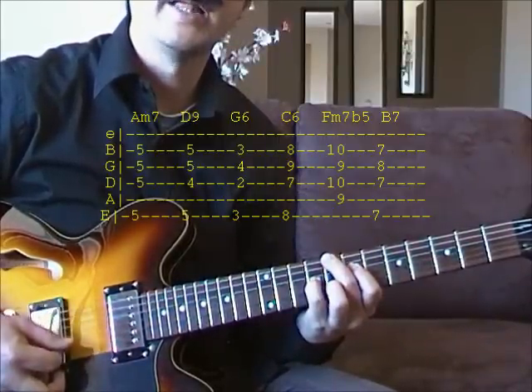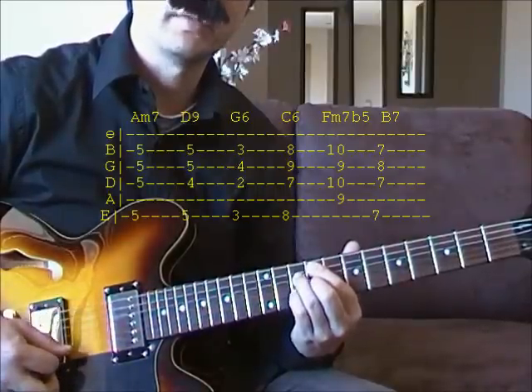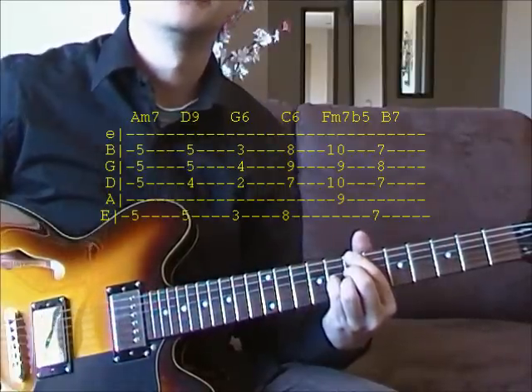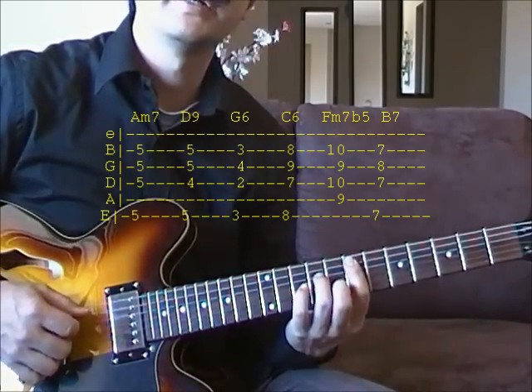Back up to C6. And then it's F sharp minor, Fb5 again. And then E7. And there's a chromatic line when you start on the E minor on the 7th fret.